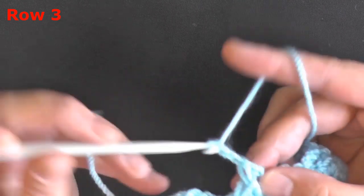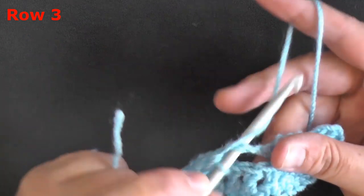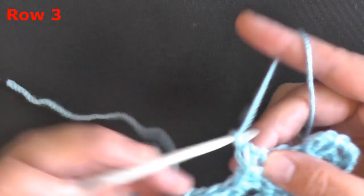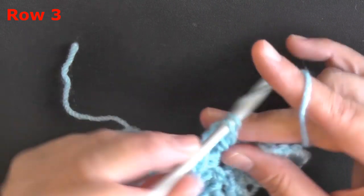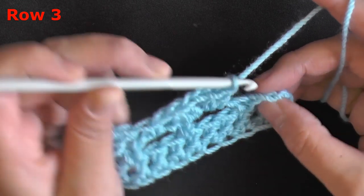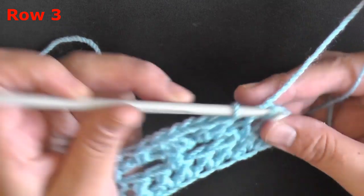Repeat again: 2 double crochets, chain 2, 2 double crochets in the next chain 3 space. Continue this all the way to the end of your row: 2 double crochets, chain 2, 2 double crochets, then single crochet in the next chain 3 space. At the end of the row, single crochet in the chain 1 space — go right into the space itself.